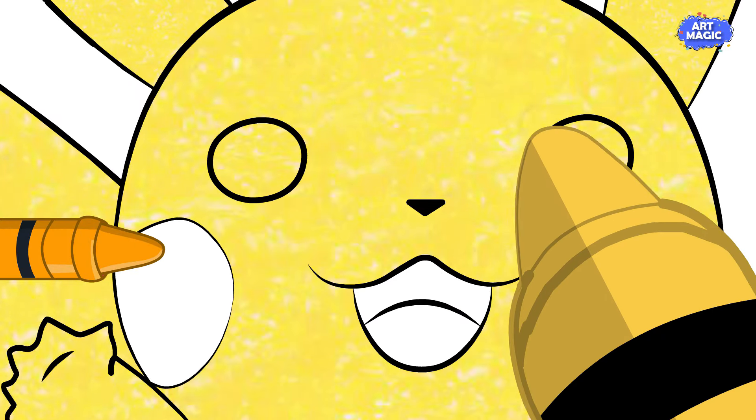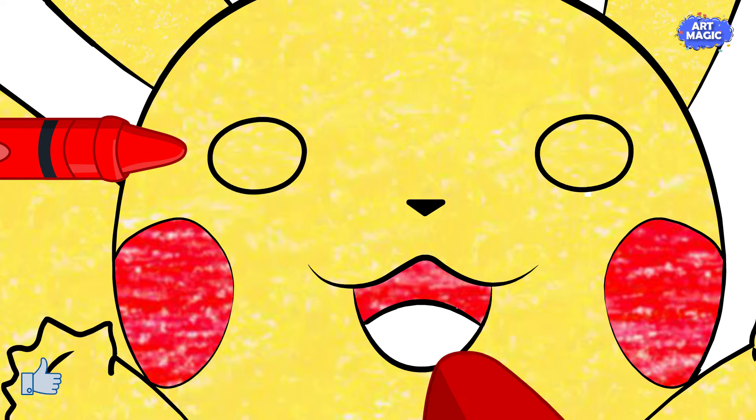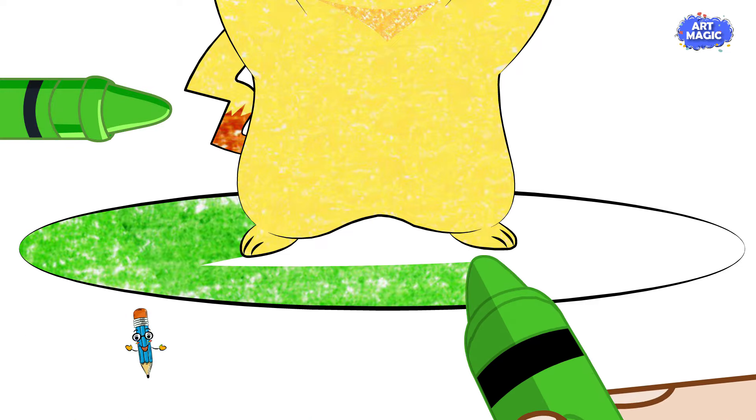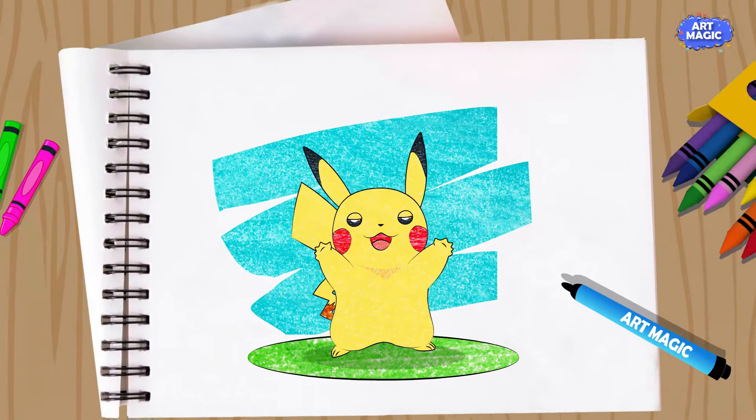Color the eyes and nose with black. Use pink for the rosy cheeks. With this step-by-step guide, you can bring your beloved Pikachu to life with vibrant colors and create your very own Pokemon masterpiece.